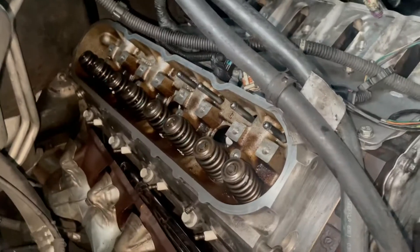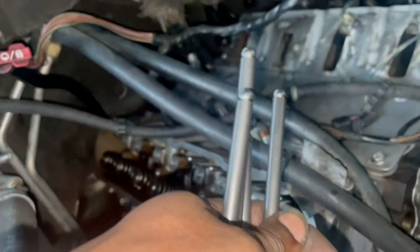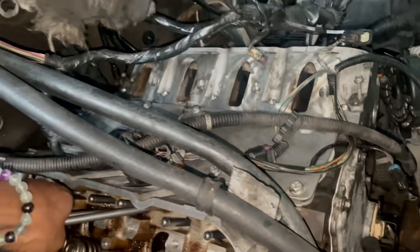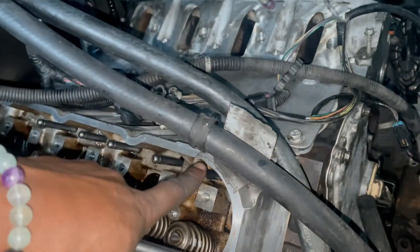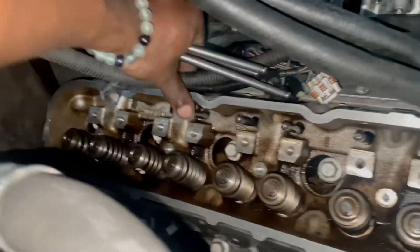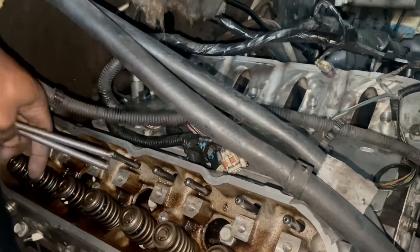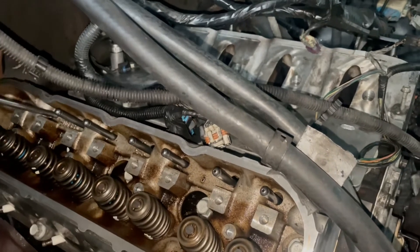Got them locked down. Got the new push rods — pulling in these new LS7 push rods. Did I need to get some new ones? Not necessarily. I had to push on them real quick and knock them up in there so they can get all the way up in there.